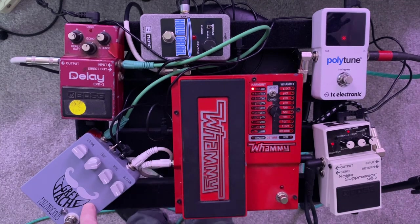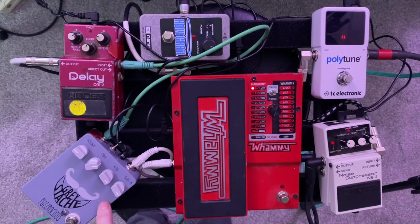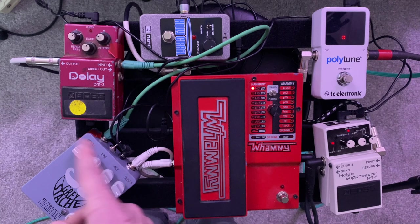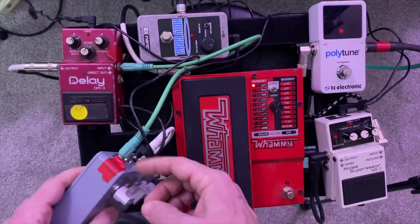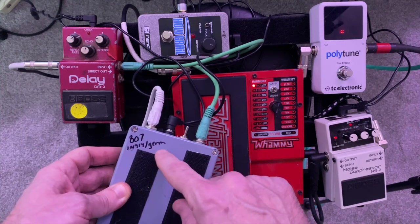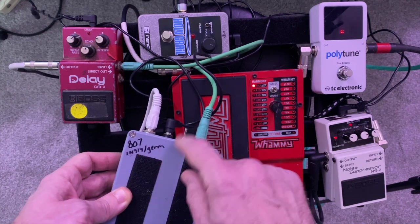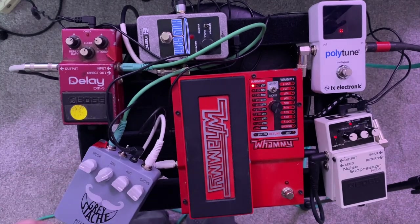So that goes into this pedal, the Grey Stash, which is a pedal by Fuzzrocious that my friend Matt Mahaffey told me about — we got similar pedals. These are custom made. I wanted to get sort of the same thing he was using on his recordings so I could kind of match the tone. It's a pretty interesting pedal. It's got a switch and three different circuits in it. I always use the germanium circuit — the germanium one is obviously the best sounding one.